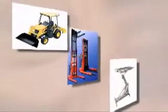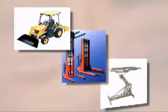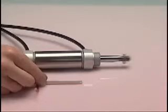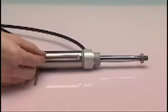Magnetopod uses include applications from heavy machinery to industrial lifts. The Magnetopod is ideal for retrofitting pneumatic and hydraulic cylinders, giving full travel linear output.